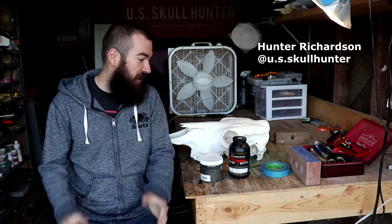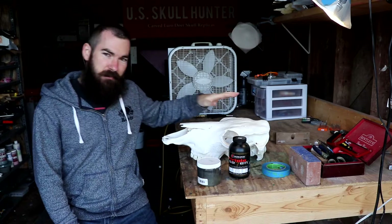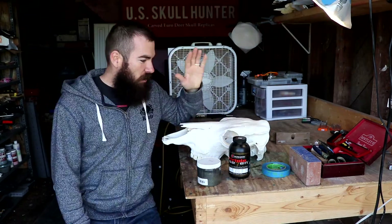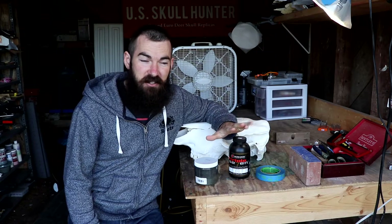Hey everybody, welcome back to my carving shed here in Virginia. Today we are gonna play with fire — we have got some gunpowder and we are going to do some gunpowder skull burning. All you need is gunpowder and some tape or some other stuff, so let's get into it. Very easy to do and produces a really cool result.